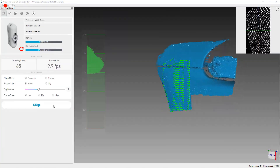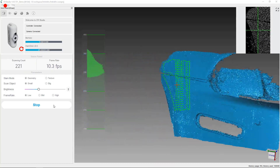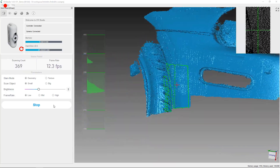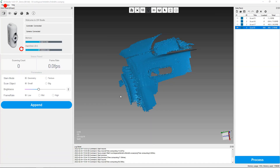I tried to do some scans of body panels on the car, and it was working pretty good. But it lost alignment on some areas that were just a solid color, so it didn't have any reference. Some markers would really help with this — they're little stickers that you stick on so it knows where it's at.